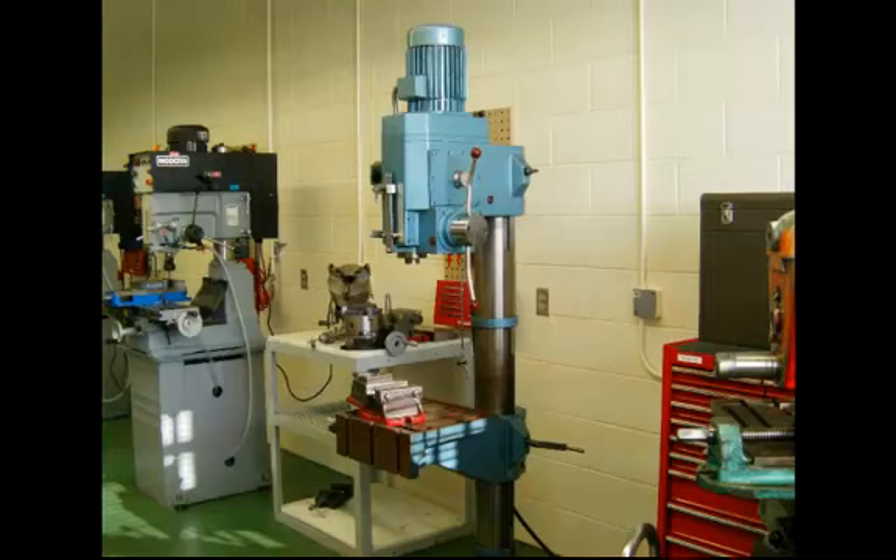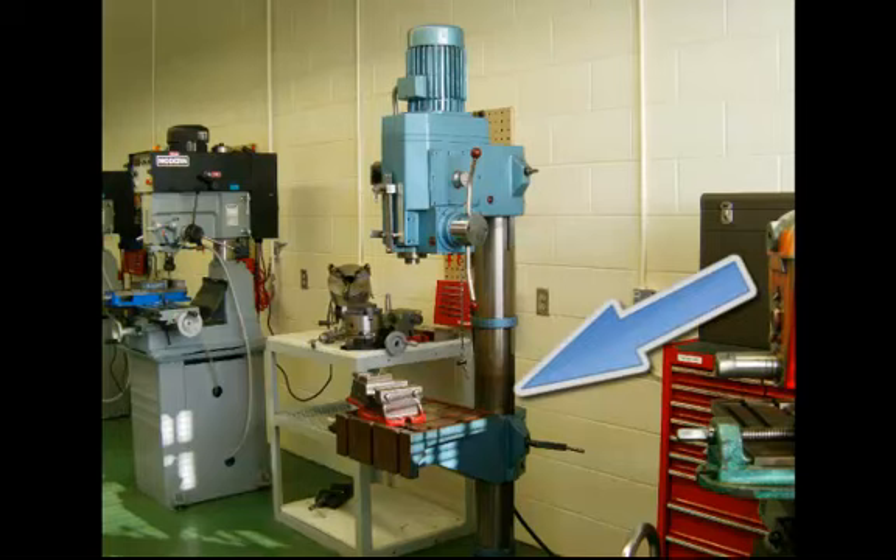This is an upright drill press, which is another type of drill press, and it will have very similar features to the sensitive drill press. This particular one is a floor model, which most of them are, and it has quite a heavy-duty table on it. Please notice on the back of the table there actually is a rack and pinion for the table to move up and down, so you won't have to worry about it falling to the base when you loosen it.